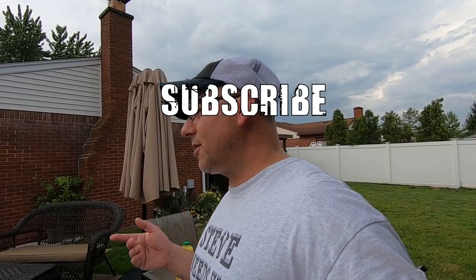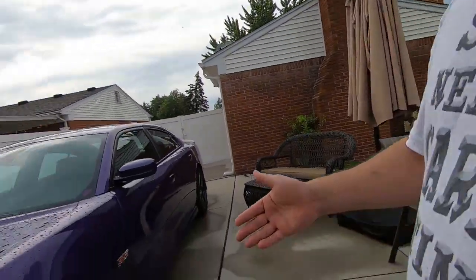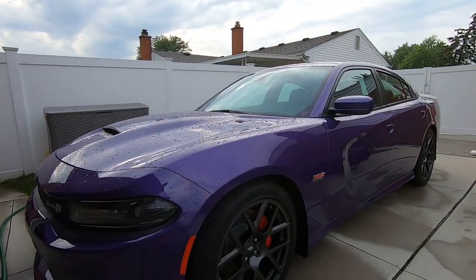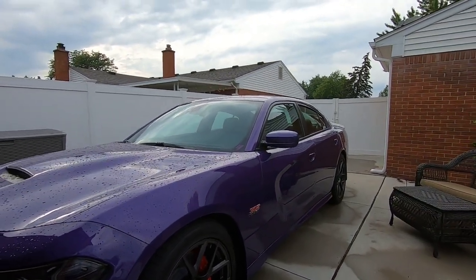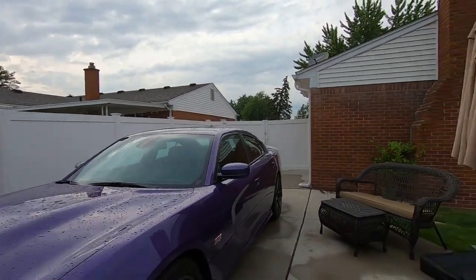Before I start the video, I already cleaned the wheels with the P&S Brake Buster - yeah, can't remember all these product names. I already cleaned the wheels with the P&S Brake Buster, and that's done - good product. As I was doing it, it started raining and it was really sunny when I started on the passenger side. And I wanted the sun out today - it's like high 80s.